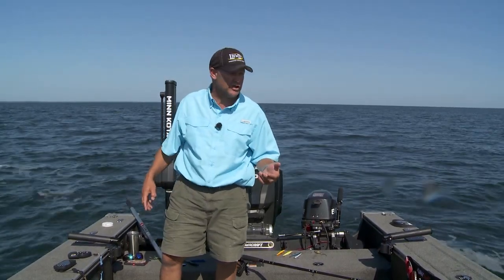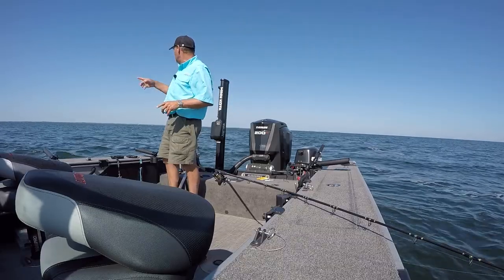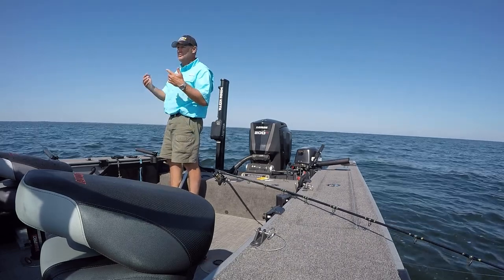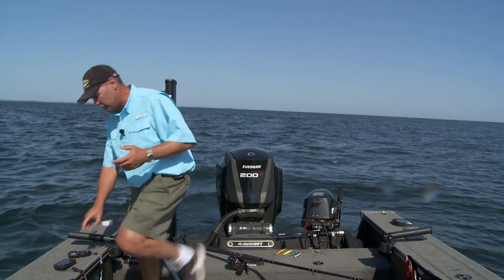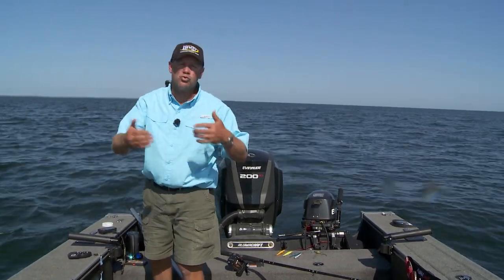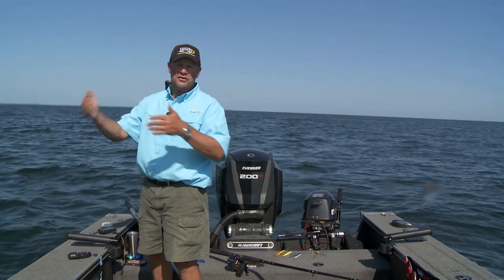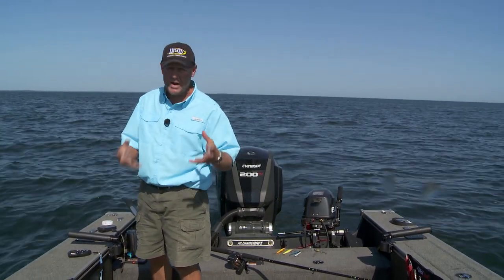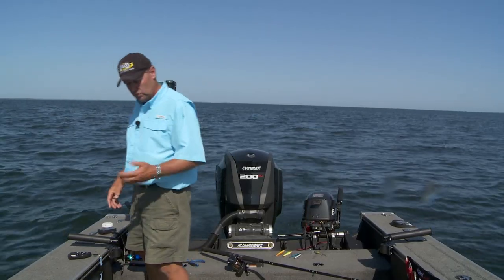When you put that much of it together, you can just start catching fish consistently because you're putting that puzzle together. That's what they call a pattern — working through all of these progressions to get to the right bait. And once you get to the right pattern, you can catch fish all day long pretty consistently.